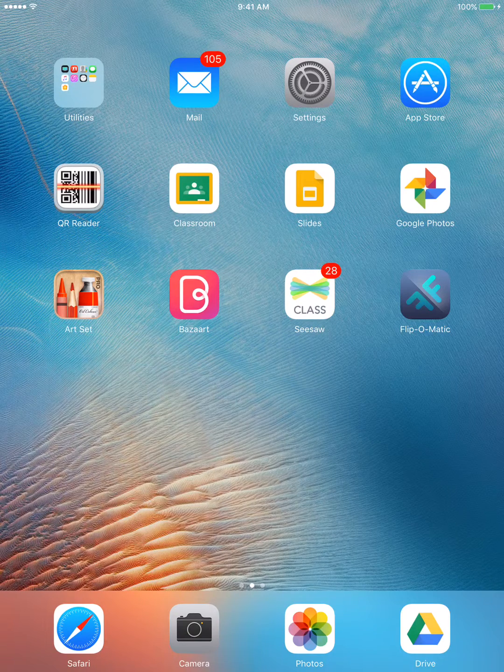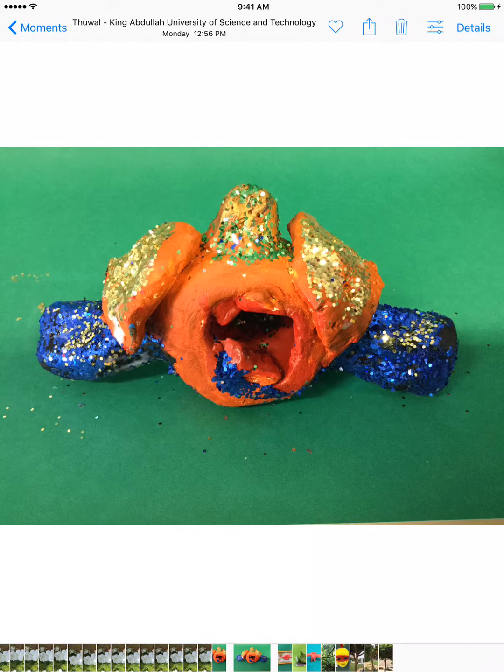Hi everybody. I'm going to show you how to cut out a picture in Bizarre. The first thing you want to do is make sure that you have photographed your object on a green background. It will make your life a lot easier.